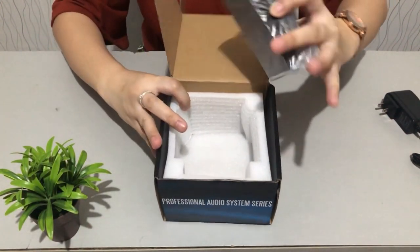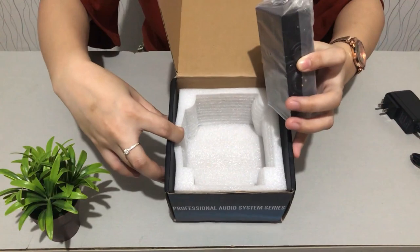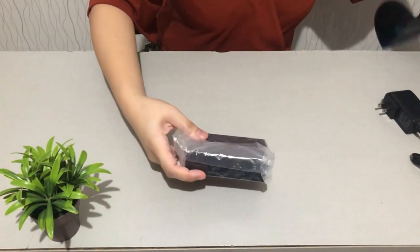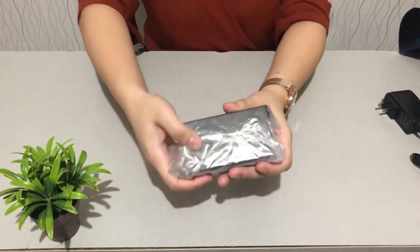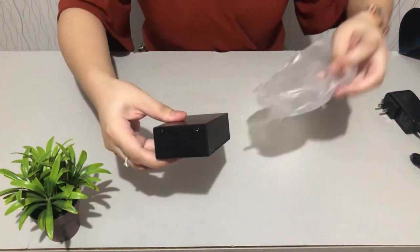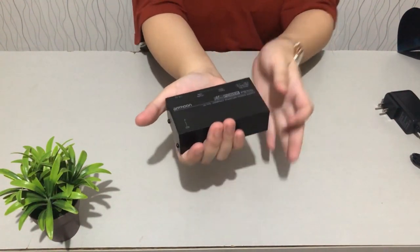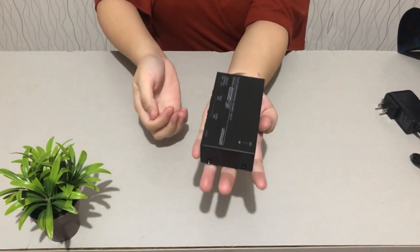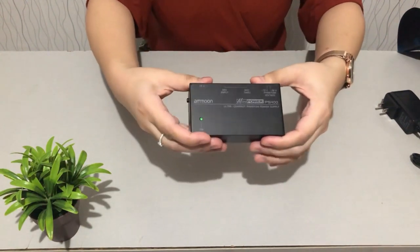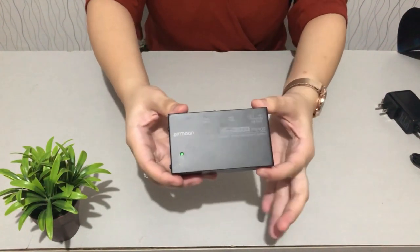You can see the box. Inside, the unit is fully enclosed in styrofoam, which is really good to protect the product. The phantom power supply is still wrapped in plastic — I'll remove that so we can see it better. It's small and very handy, fits in one hand, and is light enough to put in your pocket. Compact. It's colored black and the material used is metal.